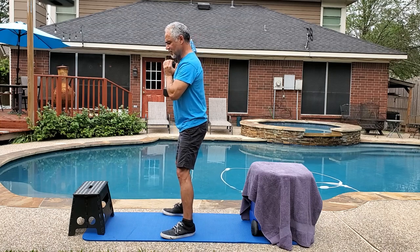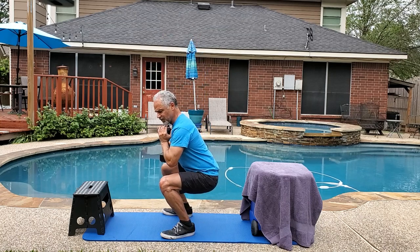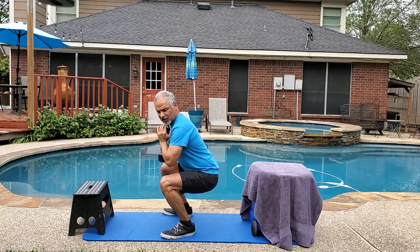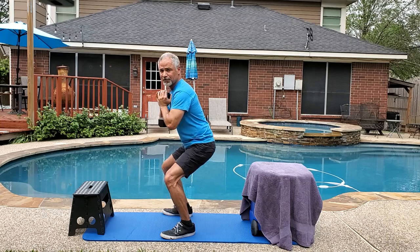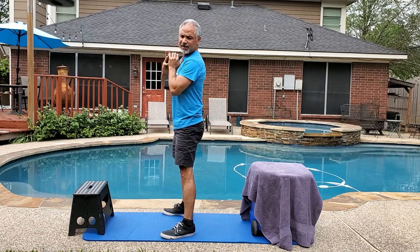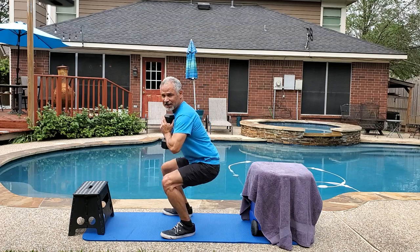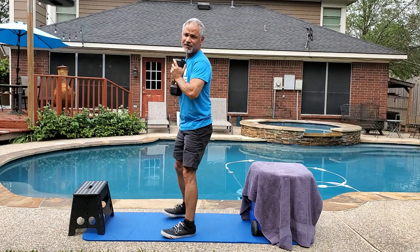Lower your body in a controlled movement, then raise up. The goal is to have your quads about parallel with the ground. I like to think of raising and lowering this section of my back just like I'm sitting in a chair.